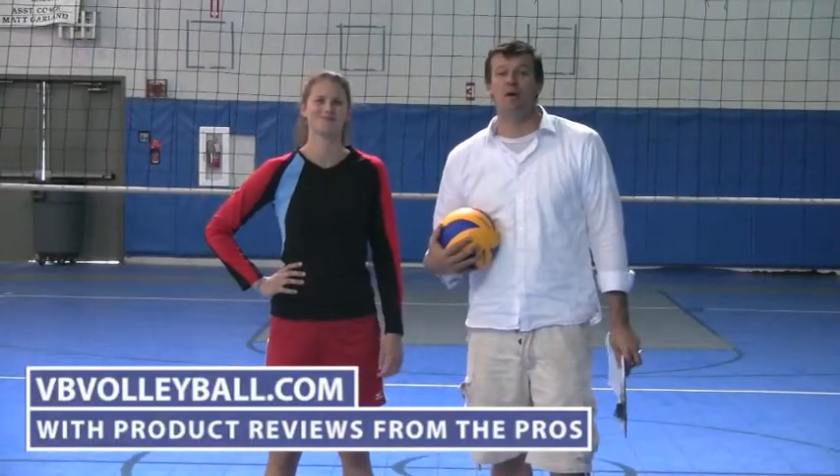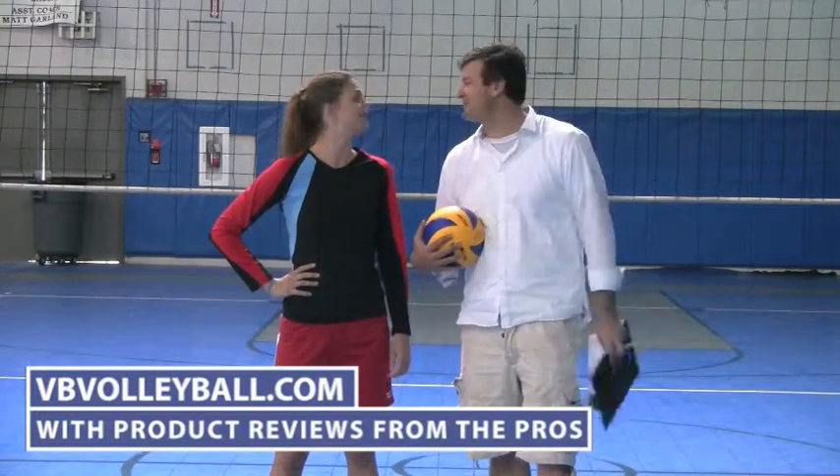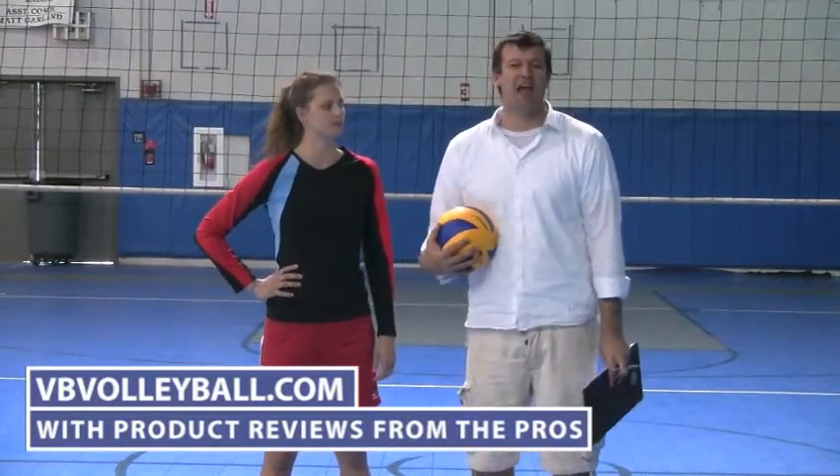Hi, welcome to vbvolleyball.com and we are about to review the Mizuno Loose Fit Shorts. I'm here with Paige Jensen, a former All-American in college as well as AVP Pro.